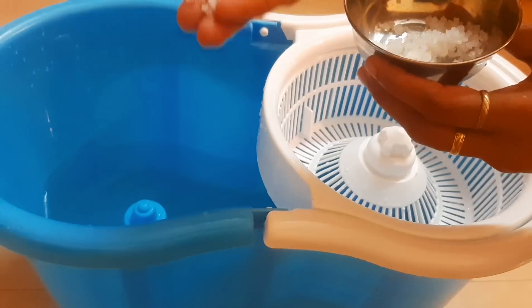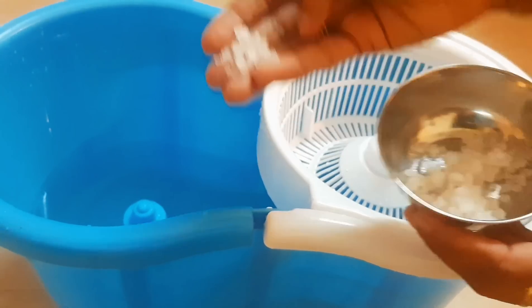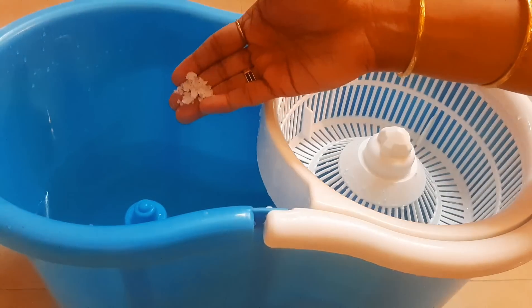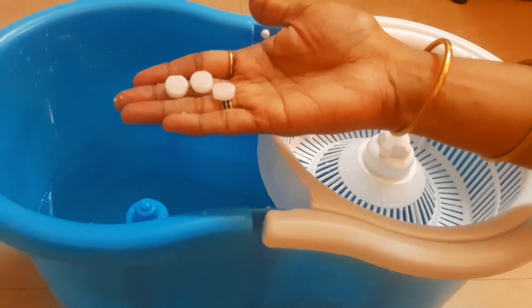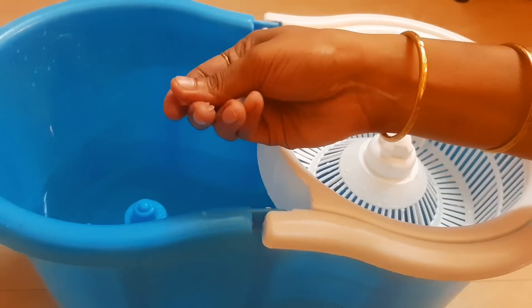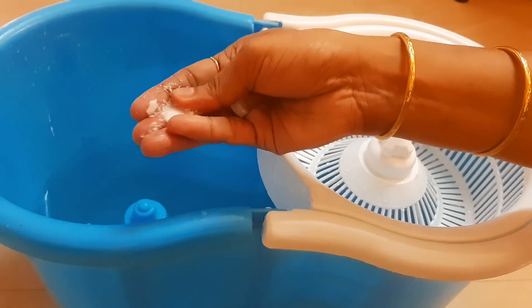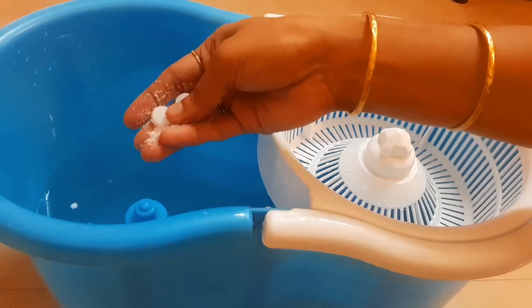We have different ingredients. We have three tablets to use. We have a good cleaning agent. We also need to go to the garden.